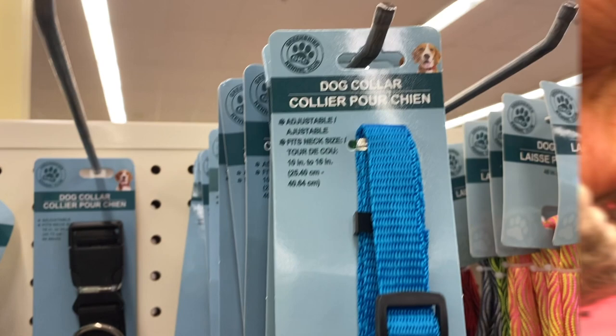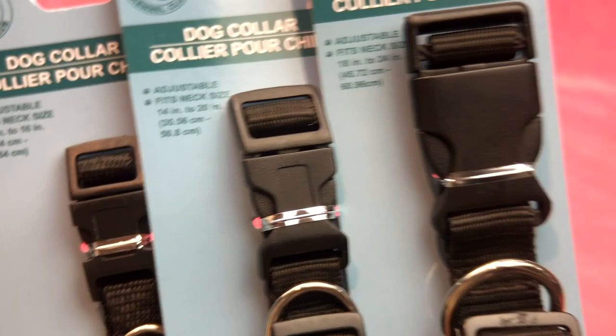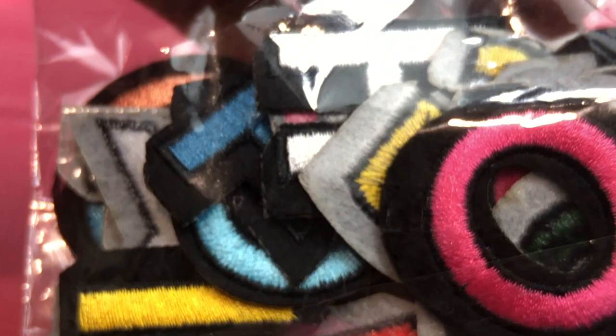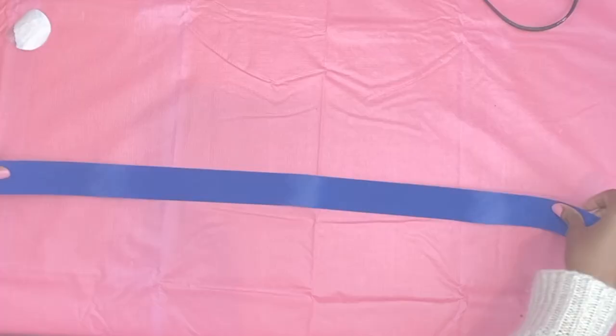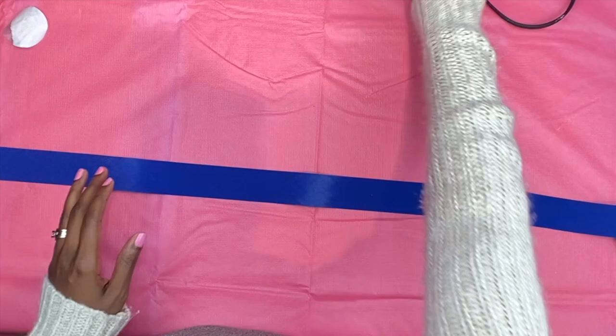Next on the list are these really cool, really cute iron-on letters — love these. Got them from Amazon, just check out the description box. Each letter comes with two, so you can probably spell your dog's name. And last but not least, some velvet of your color choice. I ended up picking up some velvet ribbons — you can find those on Amazon in a bunch of different colors, whatever you think is going to suit your little doggie. Or you can go to the fabric store.